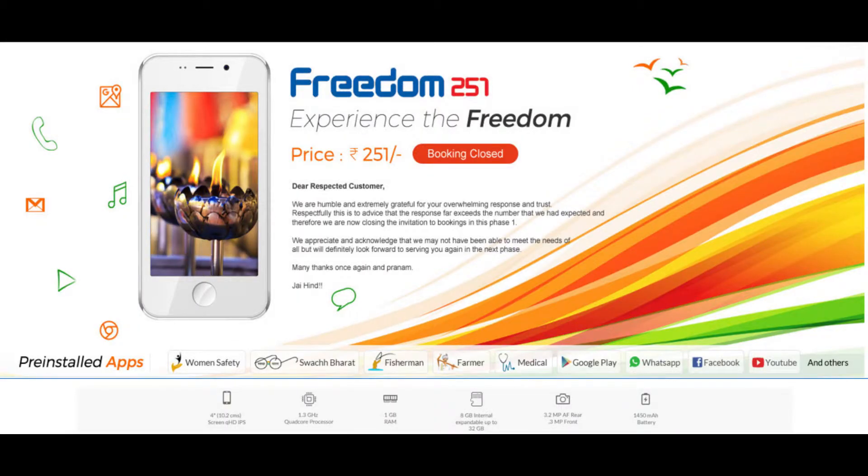Hi guys, Yann here from Techlandstudent, back with another video. In this video, I'm going to talk to you about Freedom 251, which is launched in India at Rs. 251.